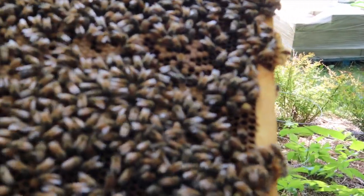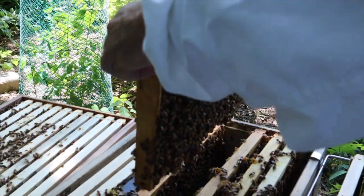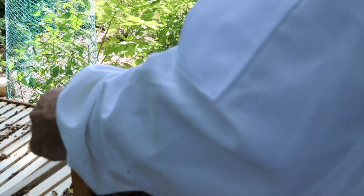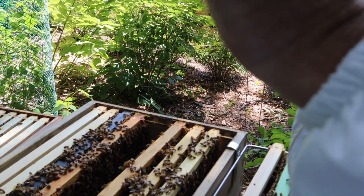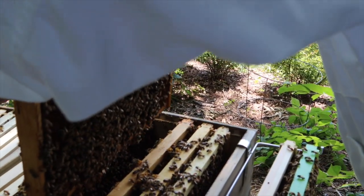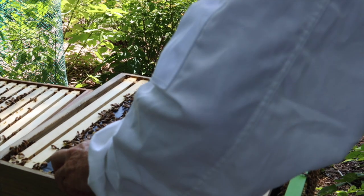There she is! Got her? See her? Right in front of you — there she is. She is right there. So she's on this frame. I want to put you back in and make sure where she's at — don't want her on the sides. There she is — okay, got the queen. She's on this frame.